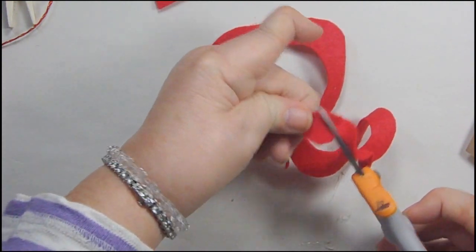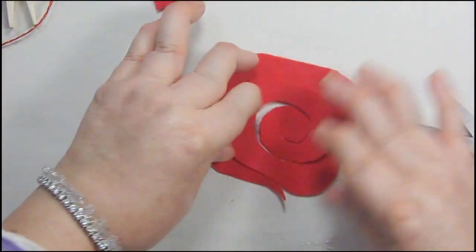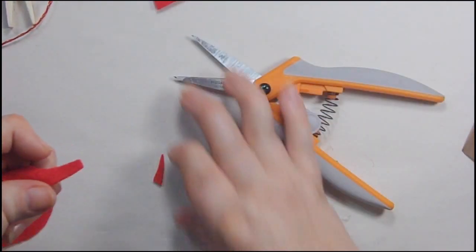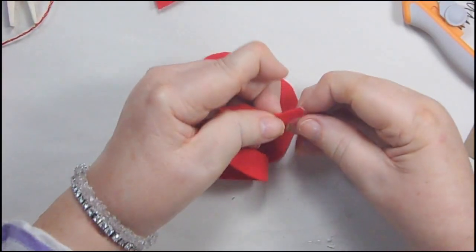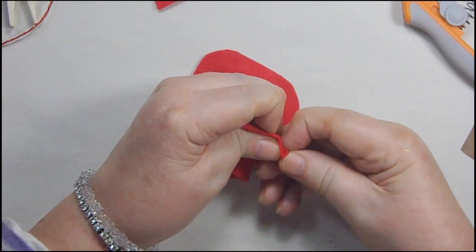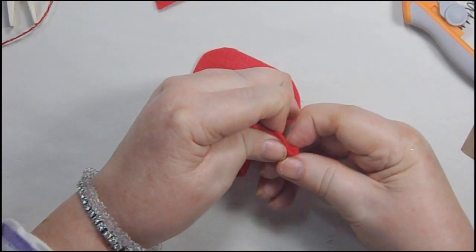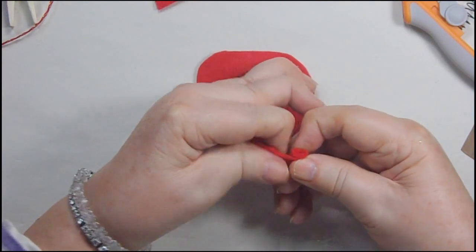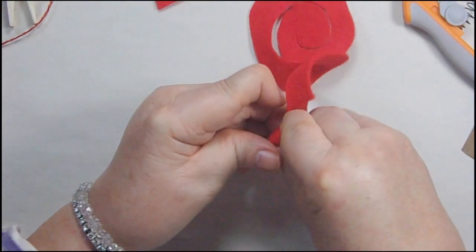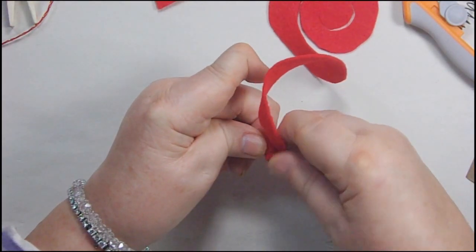When you get down to the end, you want a little circle at the end. I'll put it back together so you can see what it looks like — that's what it looks like if it was one piece. Then I cut off this little end piece because it's easier for me to start rolling, since you're going to be spinning — winding — it into a little circle. You're going to do this as tightly as you can, making sure that the bottom stays flat.